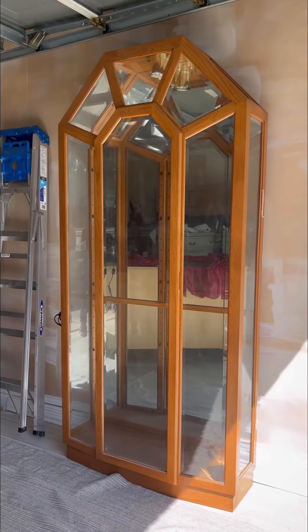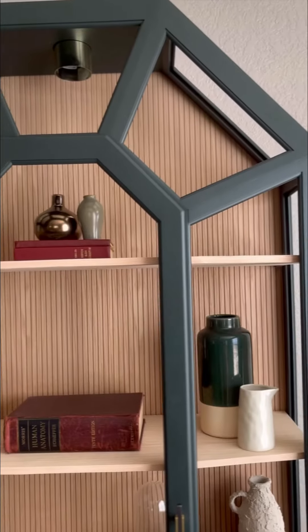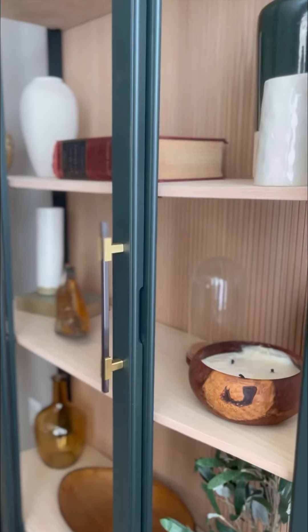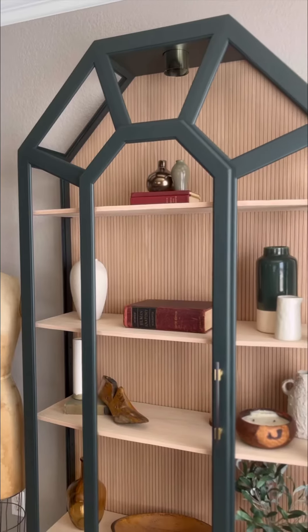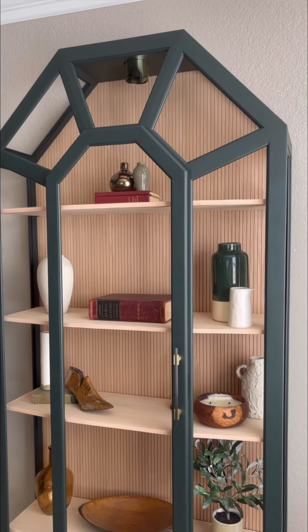Here's a quick reminder of what the hutch looked like before, and this is what it looks like now. I personally love the natural wood tones and the moody green color, as well as the updated hardware. I'm probably going to have a hard time selling this one, because I love it so much.